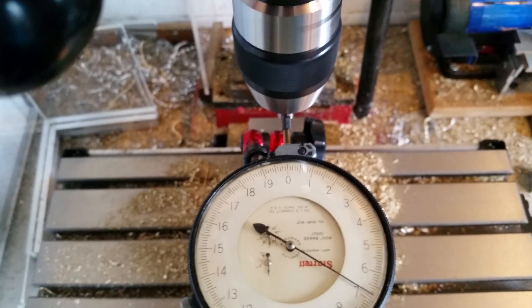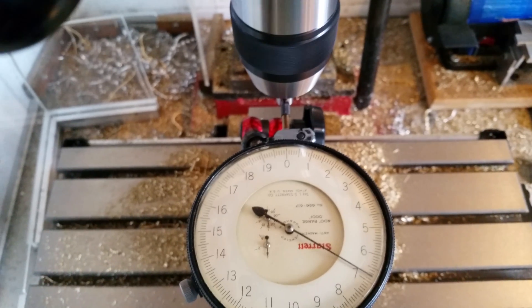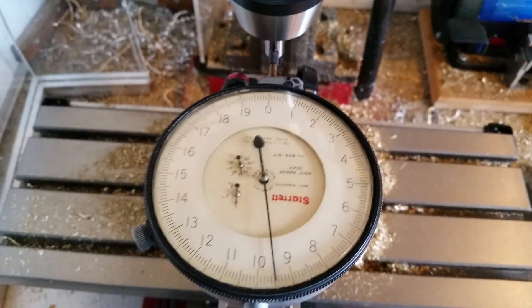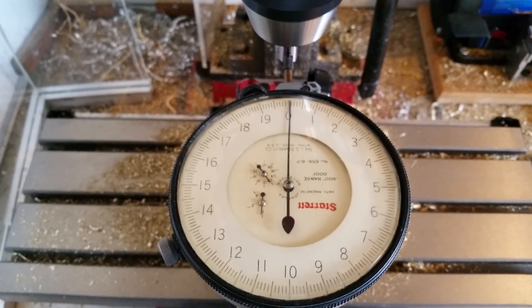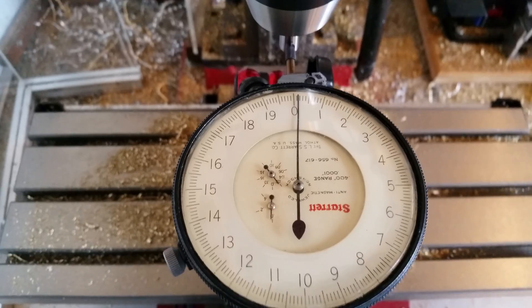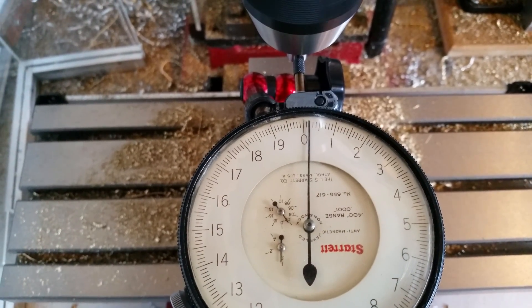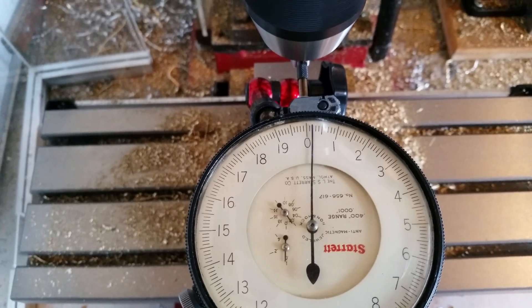So let's turn the spindle on, not too fast, and bring her in. You'll see there is very little run-out — less than 1/10,000th of an inch.